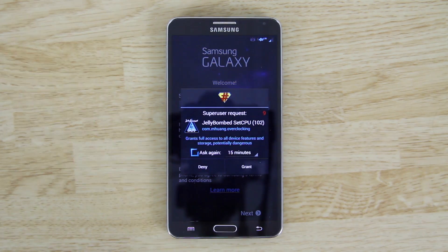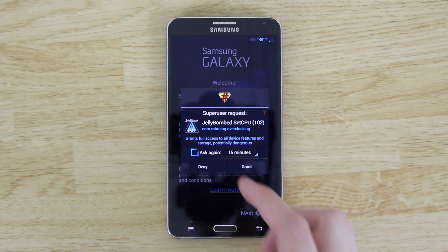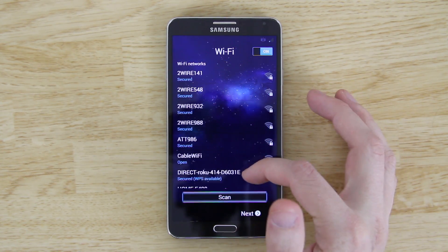It's booted up — the UI is themed differently, it's blue. Jelly Bomb sets the CPU and you'll want to grant it root permission. As you can see, we're already pre-rooted, so if you think you need to root your phone after installing a custom ROM, the developer did a poor job. Connect to your Wi-Fi to continue setup.